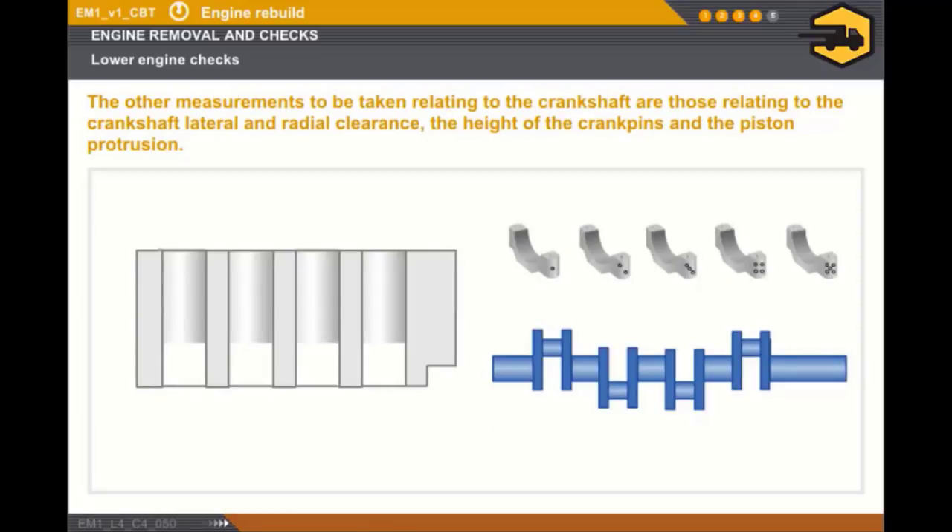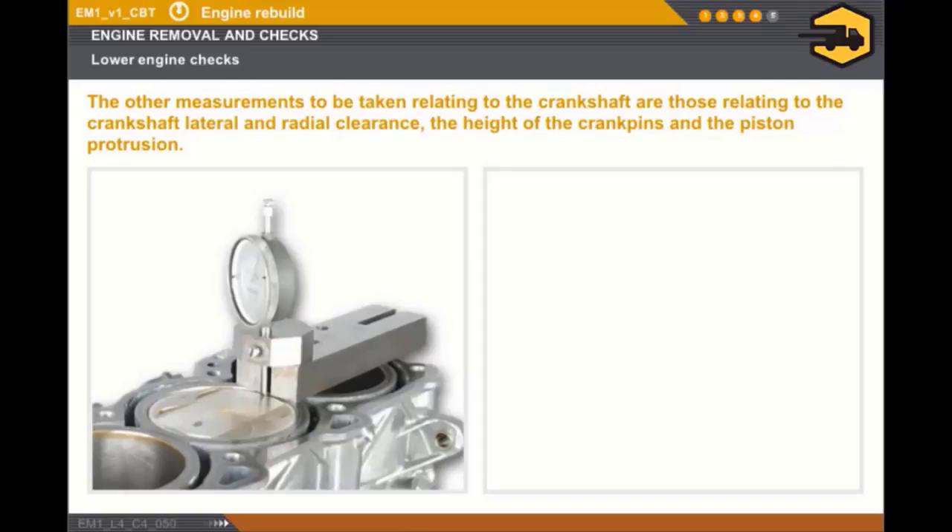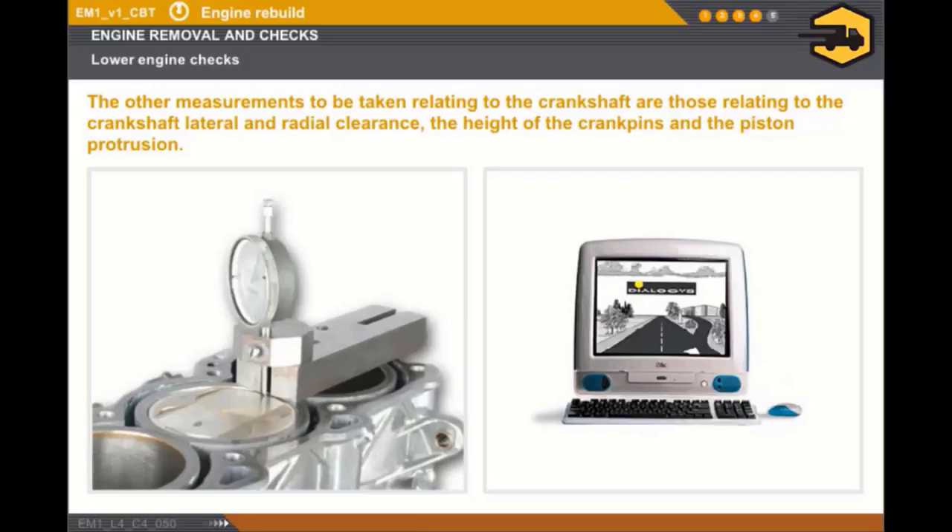The next set of checks relating to the crankshaft are carried out as follows: fit the crankshaft and the bearing caps in the cylinder block; tighten the bearing caps in the correct sequence and to the recommended tightening torque; check the crankshaft lateral clearance and radial clearance. On certain engines, you must check the height of the crankshaft crank pins if replacing the pistons or the connecting rods. Lastly, you must measure the piston protrusion using a special tool equipped with a dial gauge. Check that the measurement obtained for each piston is within the recommended tolerance. Always read the technical documentation.